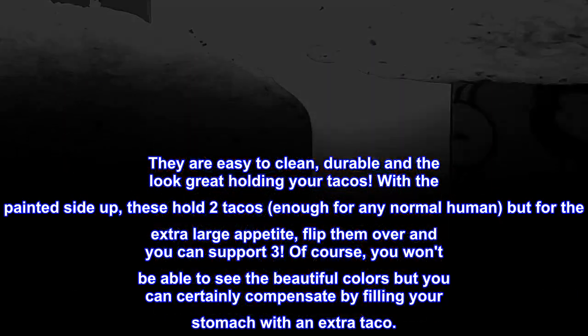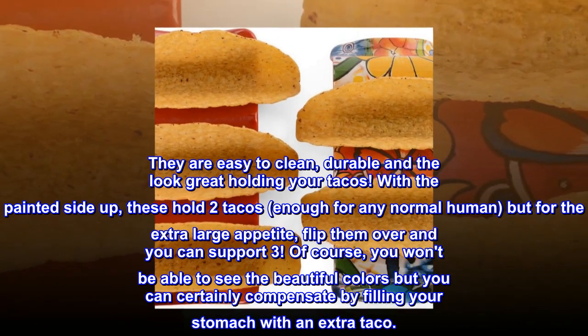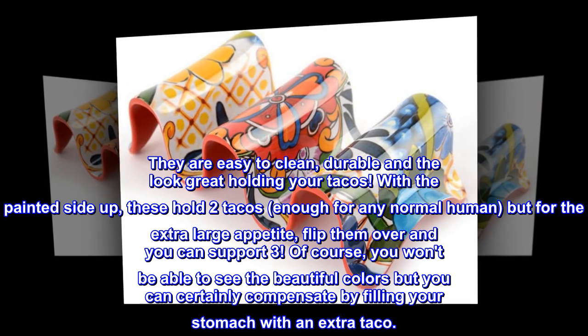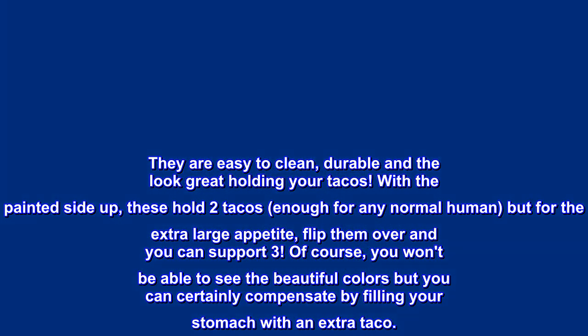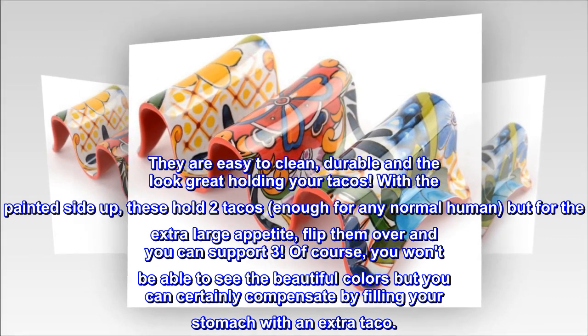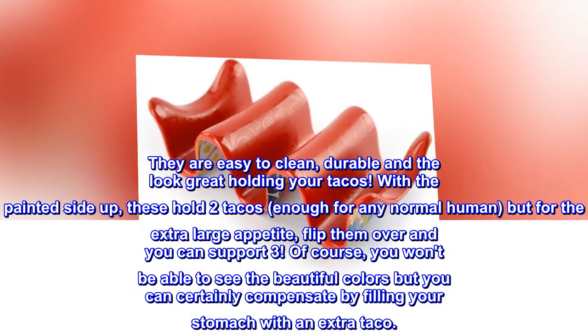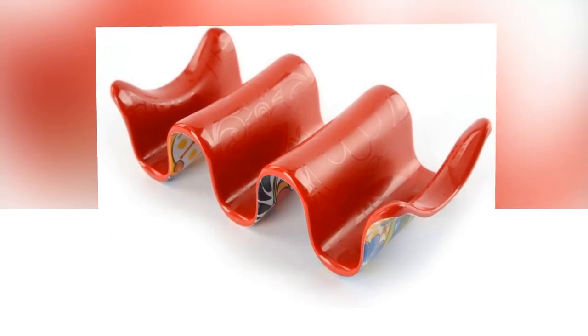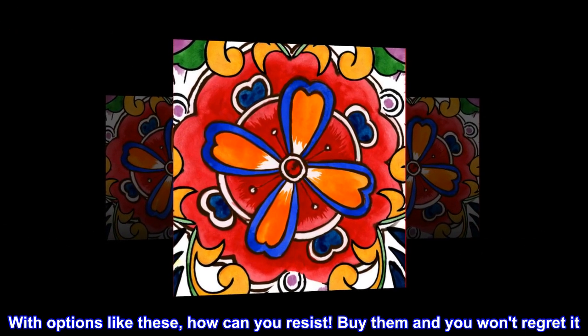They are easy to clean, durable, and they look great holding your tacos. With the painted side up, these hold two tacos — enough for any normal human — but for the extra large appetite, flip them over and you can support three. Of course, you won't be able to see the beautiful colors, but you can certainly compensate by filling your stomach with an extra taco. With options like these, how can you resist?